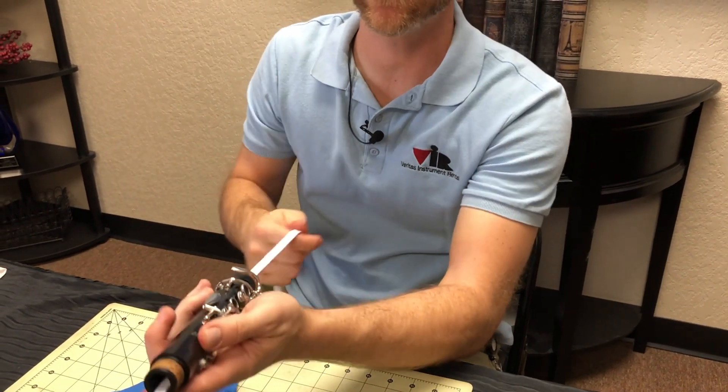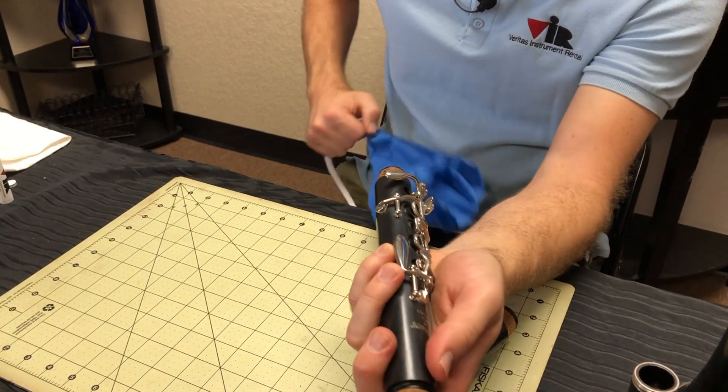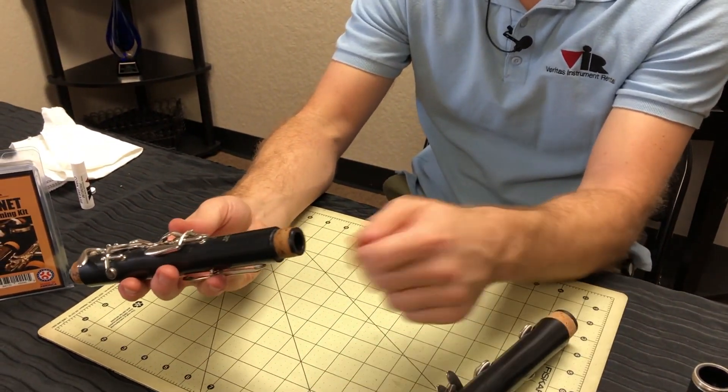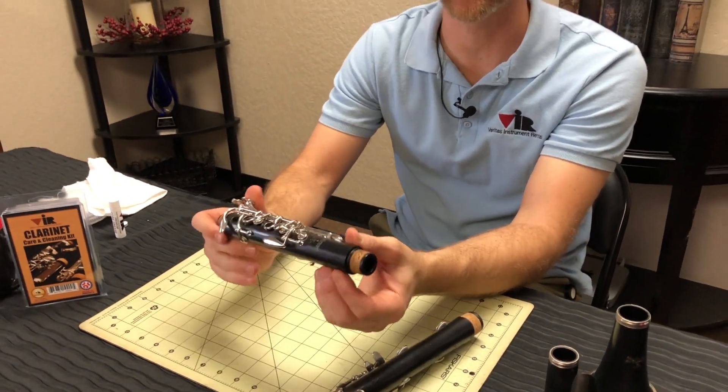I recommend going through with the swab and gently pulling it through the clarinet all the way through. If you feel it start to snag, stop, don't force it, and just pull it back out the other way because you don't want to get it stuck on the pip. You'll have to take it somewhere to get it removed.